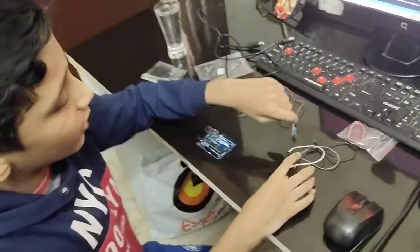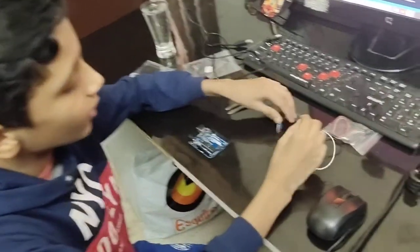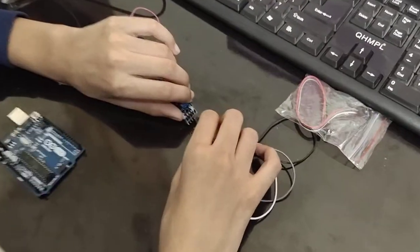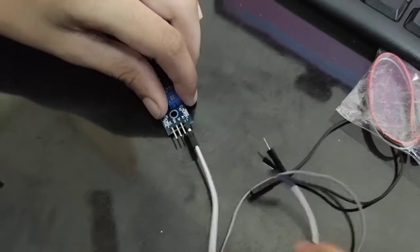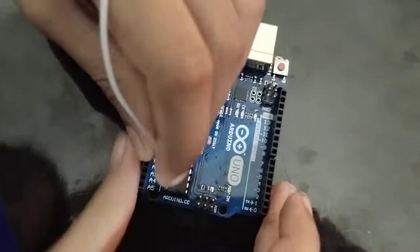Now we need to attach it to the Arduino UNO. We will take three jumper wires. The module has four pins but we will use three because we don't use the DO pin. First, put a jumper wire on the AO pin and connect the other end to the A1 pin on the Arduino UNO.